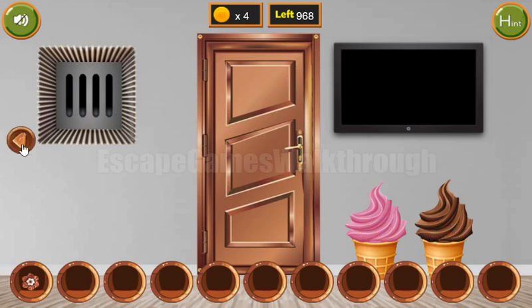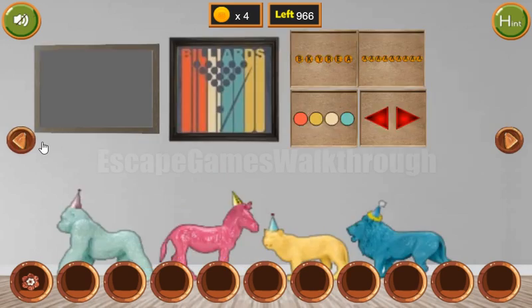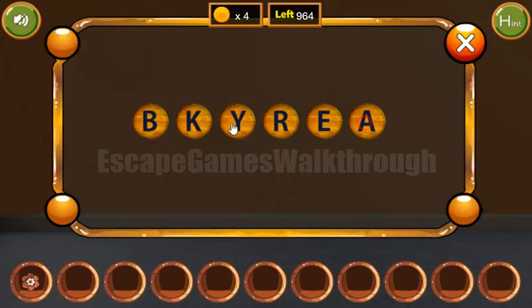Here we have four more coins. Going backward, let's look at these two pictures. So it's cookies and the fire, so as a result we can get the bakery — B-A-K-E-R-Y.